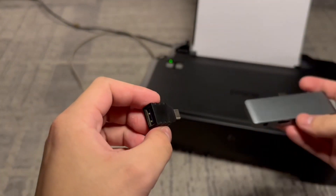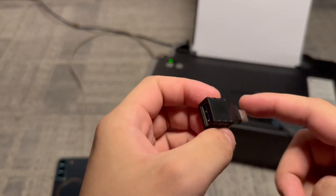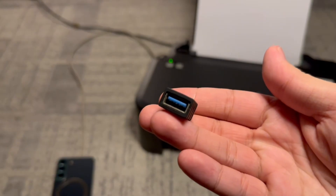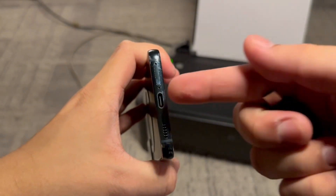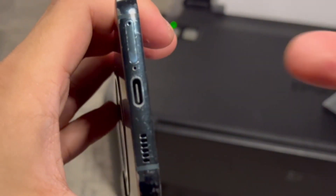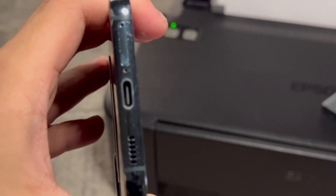The type of adapter you need is called a USB-C to USB adapter. Now keep in mind as a quick disclaimer that this video is only designed for USB-C phones. So if your phone has a port that looks like this then this adapter will work. If you have a different type of port then I can't guarantee that it will work even if you buy the correct adapter.